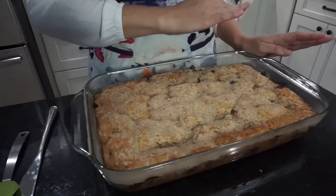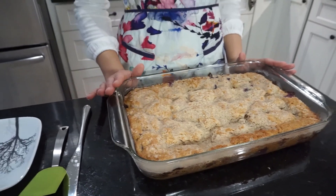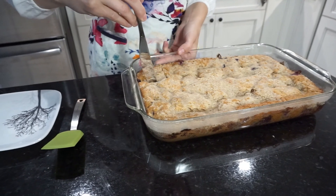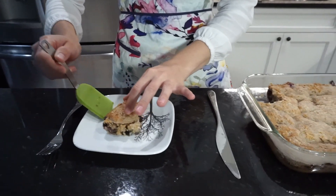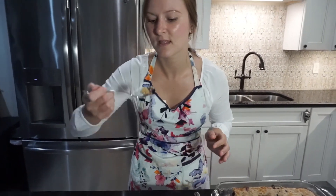Our coffee cake is all done! It's got a nice golden brown color on top and I waited 10 minutes after taking it out of the oven so it could properly cool. I'm going to go ahead and slice into it and see what it looks like in the middle. The crust is nice and crunchy on top — that's what I'm talking about. Let's take a bite. It's perfect! I hope you liked this video everyone and I hope you try this at home and have tons of fun doing it. Thanks for watching.